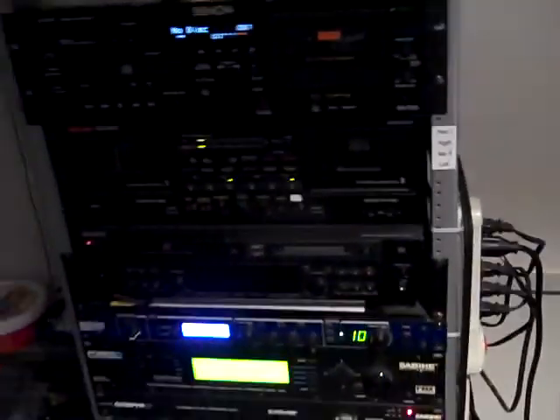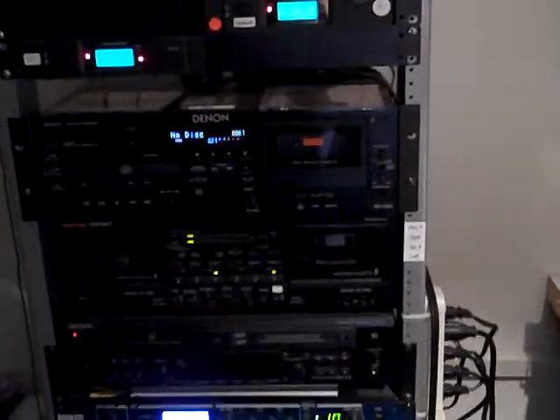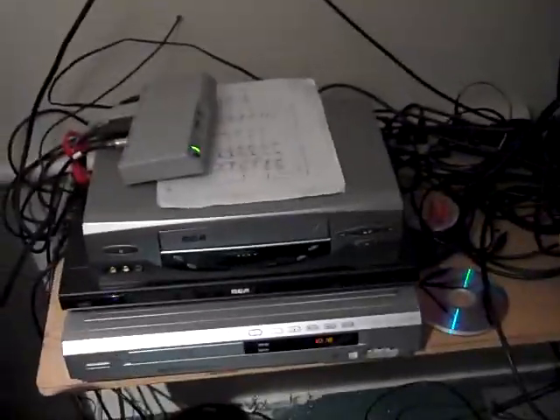In this rack too, we've got tape decks, CD players, a mini disc player. They all feed into channels here on the system along with the computer and the DVD players.